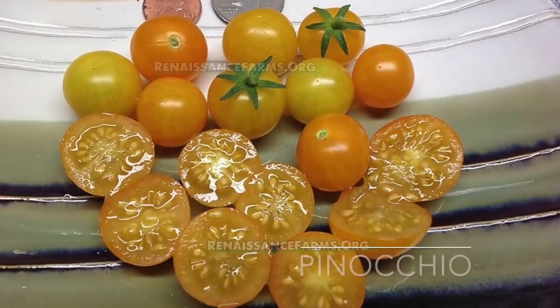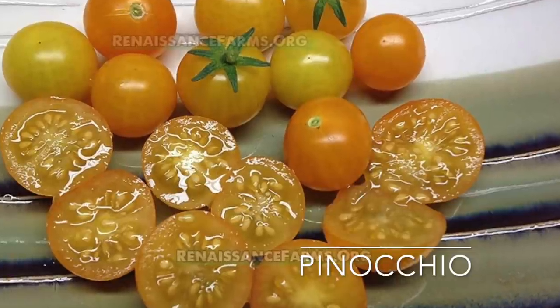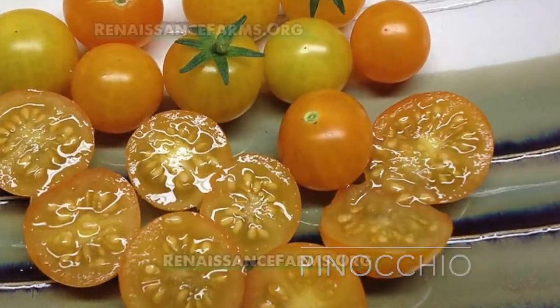Then we have Pinocchio, which is a yellow to kind of orangey tomato. It's only a seven-inch tall plant and it'll be ready in 70 days.